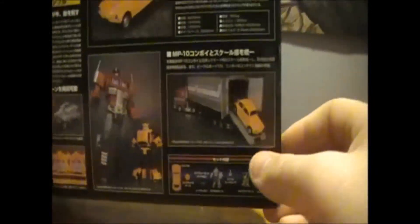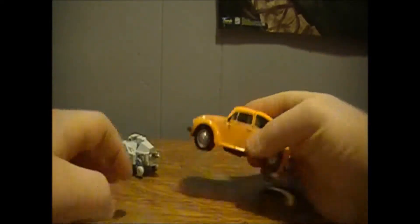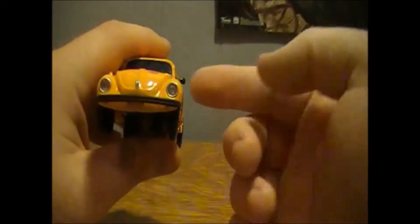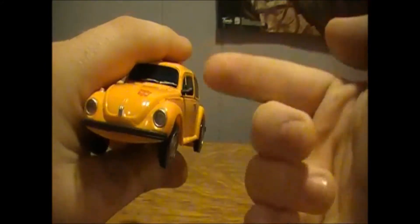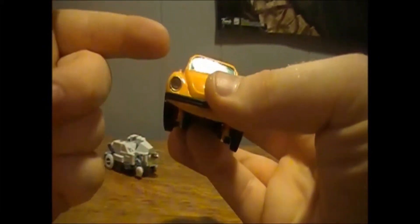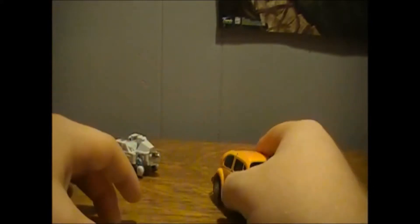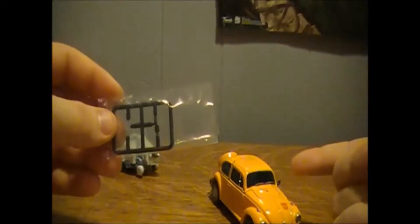Coming around to the back, you get a lot of stuff I can't read, with product shots showing he scales nicely. When you open the packaging, you will get his rear view mirror. This does not come attached — you have to apply this little tiny black piece to the side. It is actually accurate, as the Volkswagen Type 1 only came with one rear view mirror. Bumble actually comes with two, but one is merely a replacement in case you lose the first one.